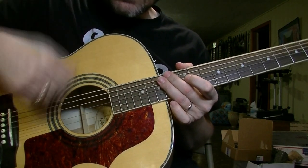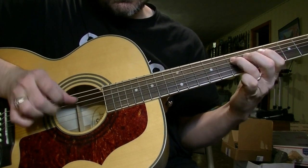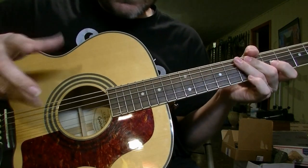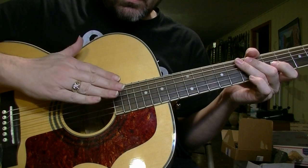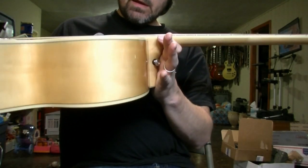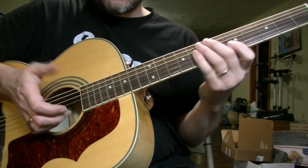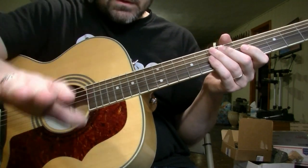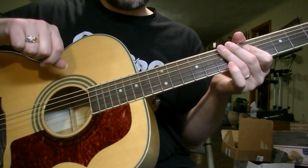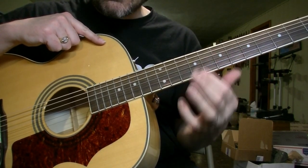Just a tiny hint of buzz if you really dig into it, and I'm hitting fairly hard. You're always going to have a little trade-off between buzz and low action, which is what my friend wanted — low action so he can do bends and blues stuff on it. So that's a good lesson: if you're having problems with fret buzz and you use Elixir strings, check and see if they're frayed in those areas right above each of the frets.